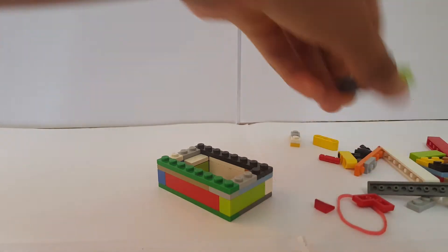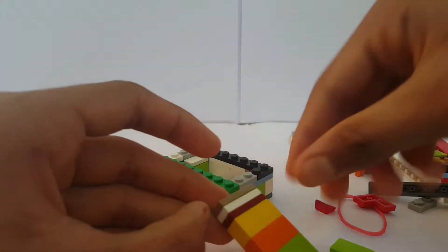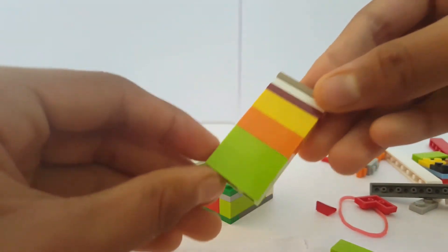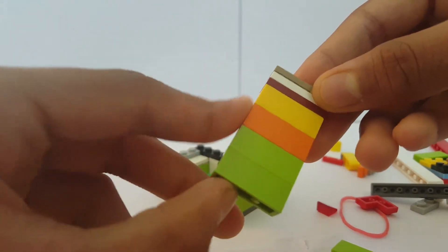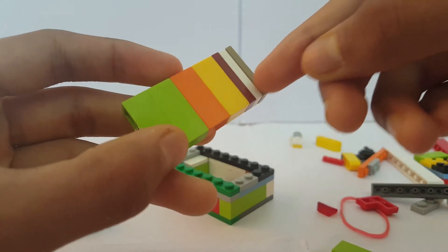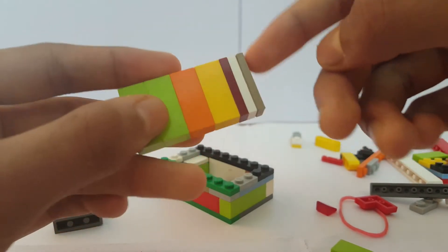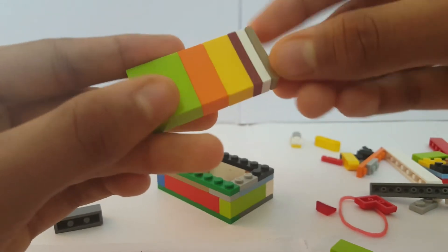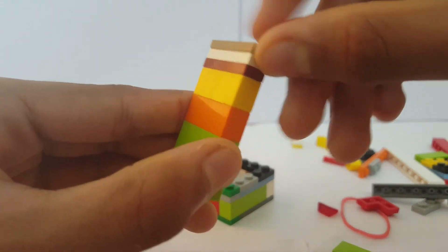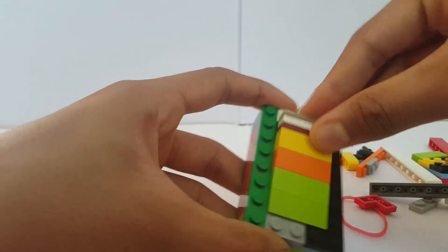The next thing is actually really simple — you're going to build the game element. I attached four 1x3 bricks on top of each other, two 1x2 plates, two 1x3 plates, and then one 1x3 tile on top, and you'll be ready with the game component. Just insert it inside.